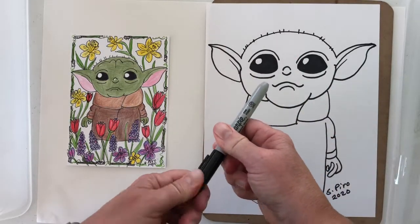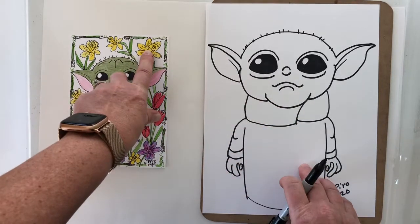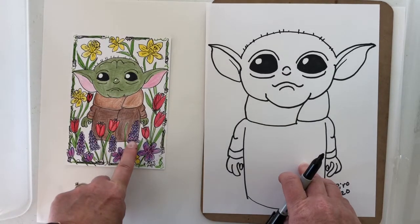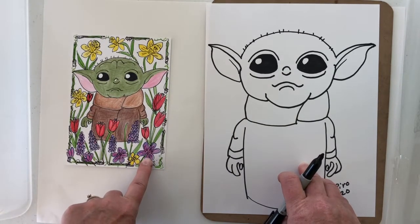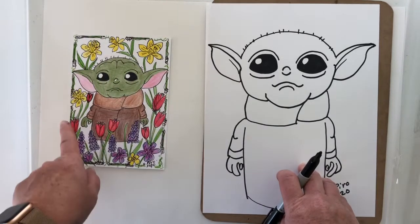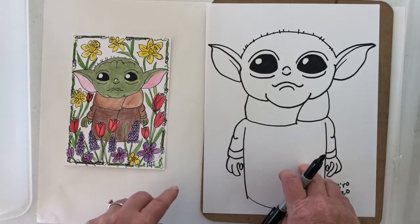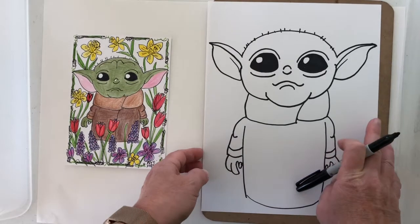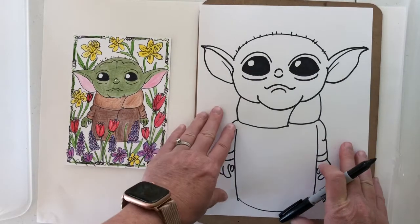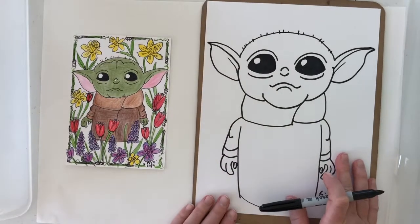Okay, and we're going to go ahead and grab our Sharpie marker. I'm going to show you how to do a flower called a daffodil. We're going to do some tulips, some grape hyacinths, and some little crocus. These are the flowers that grow around my house in the springtime — I planted them over the years and I always enjoy seeing them pop up when winter is starting to fade. Let's get started.